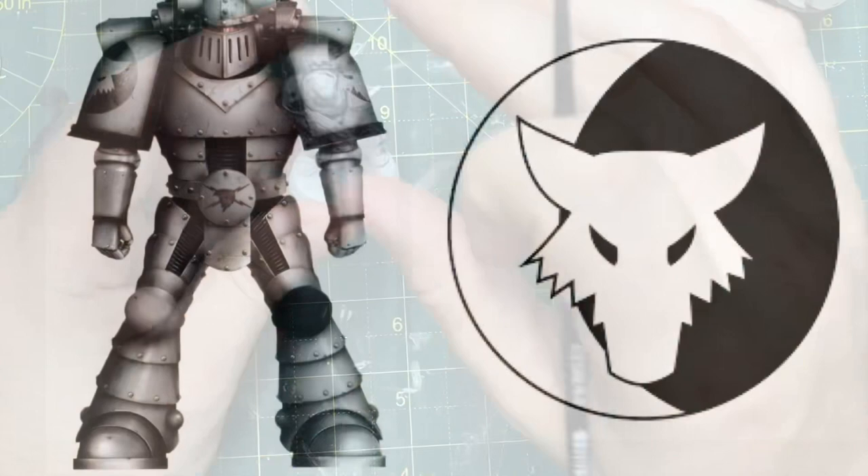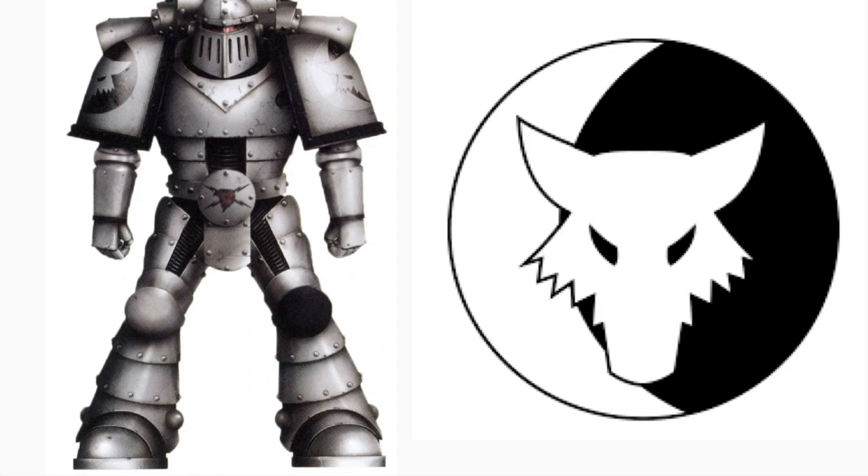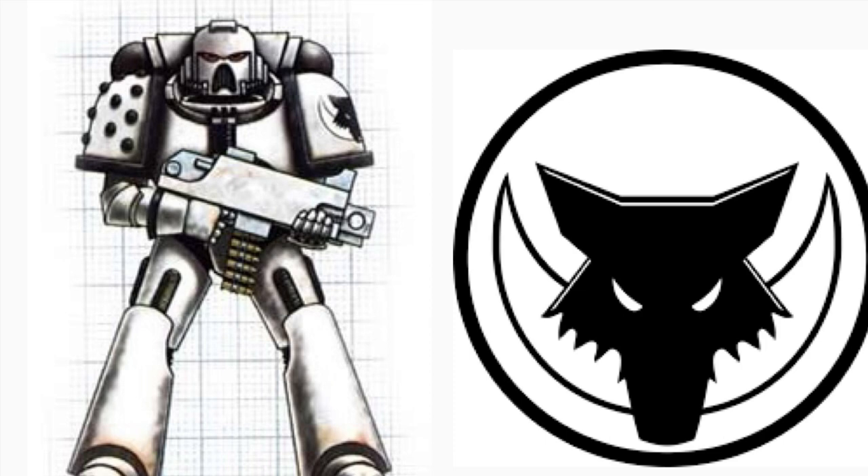The original Lunar Wolves Legion iconography is a white wolf's head and a white crescent moon on the left. However, it used to look quite different - and that older version is going to offer my inspiration. I prefer the Legion symbol and I'm going to replicate that closely, but not exactly as you'll see later. I'm certainly taking inspiration from the colours on the Legionnaire as well.